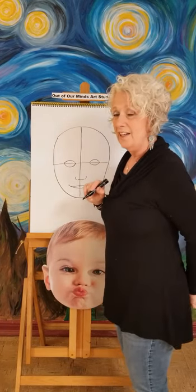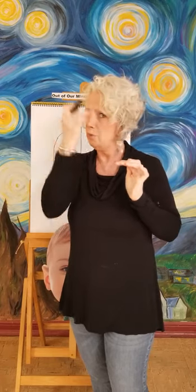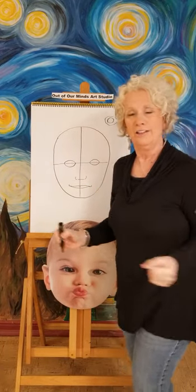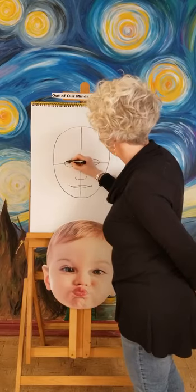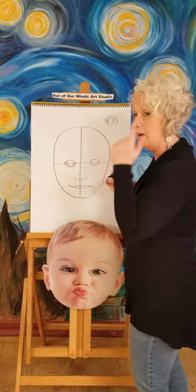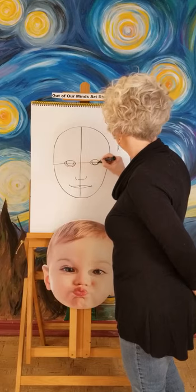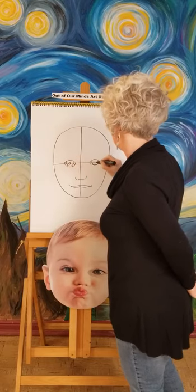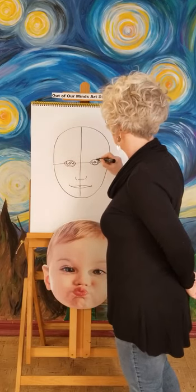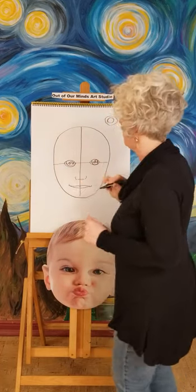Let's go back and do the eyes. If you look in a mirror or at somebody in the room, you'll notice the colored part of your eye — quite a bit of it is up underneath your eyelid. So we don't want to draw a complete circle there. You don't want the eye to look like a full circle because that looks scared. We're going to draw halfway — see how it kind of tucks, the color part would be underneath your eyelid. Then draw the little pupil in there, and put a little highlight in the eye so we know to leave that white.